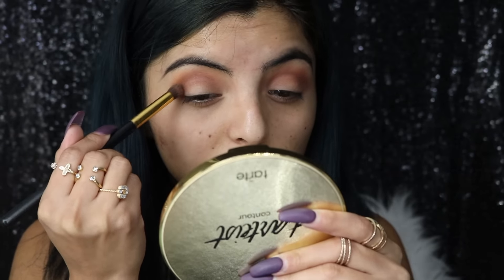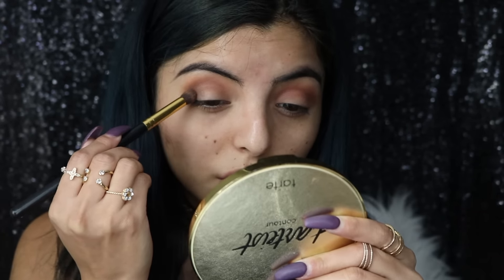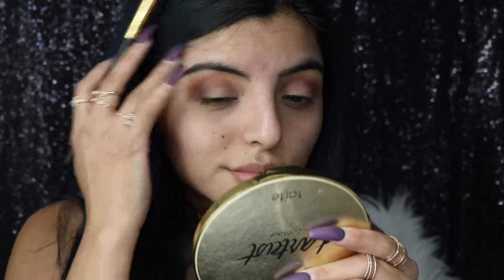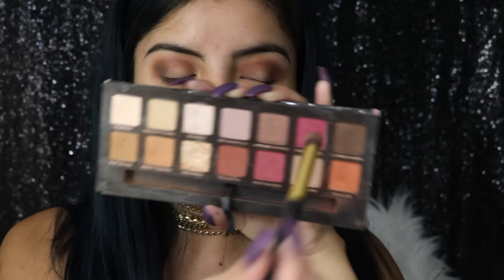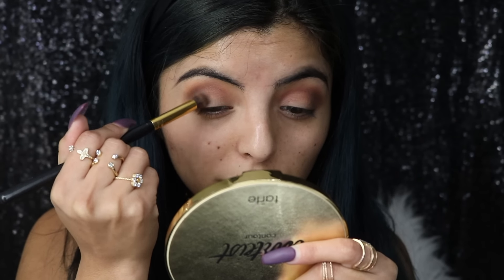Then I'm going to take this cool gray color and apply it in the outer corners of my eyes, blending upwards — not going all the way into the crease, just in the outer corners. Then I'm going to switch to the Anastasia palette, grab a little bit of this brown, and apply it on top of the color I just applied, blending upwards.